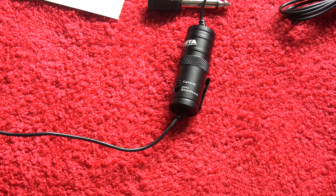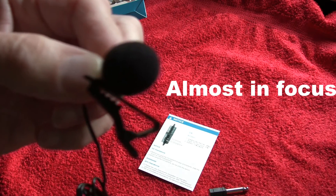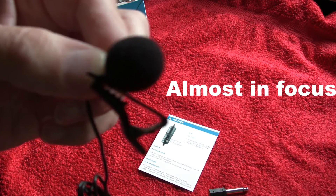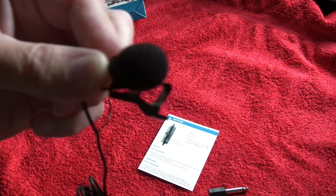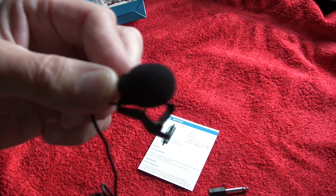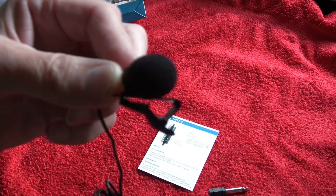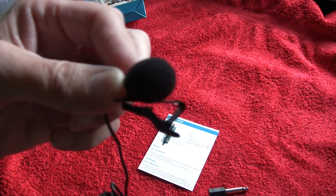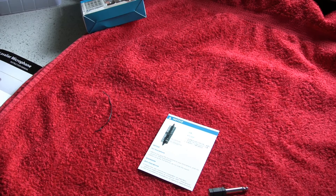I don't know if this is coming through well because I've got no way of monitoring it at the moment, but I'm holding the microphone at about the same distance from the camera as when I was using the internal microphone. I'm now holding it next to my chest where it would normally be pinned, so let's see what that sounds like.